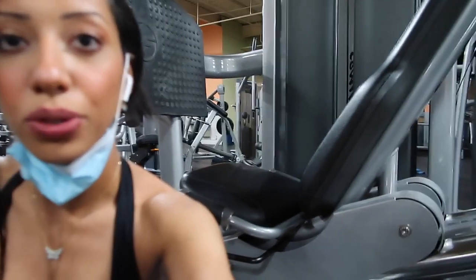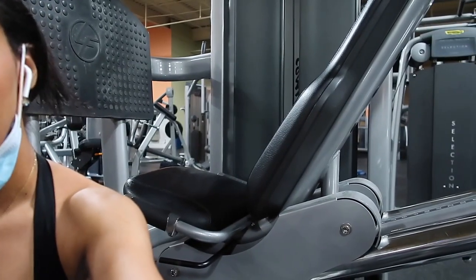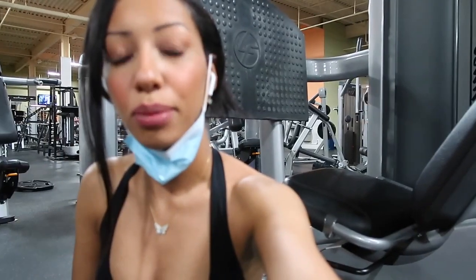Now we're going to do single leg exercises, but the music is too loud so I'm probably just going to write on screen what I'm doing.